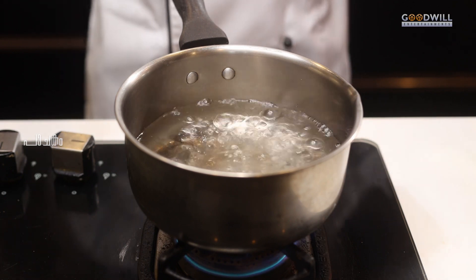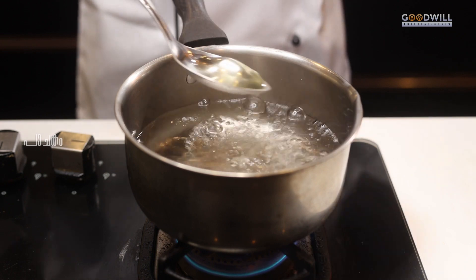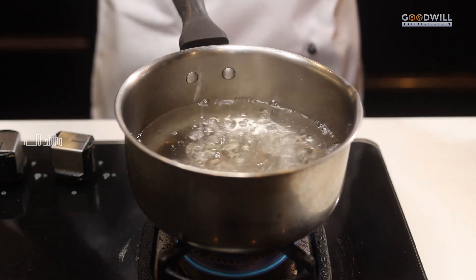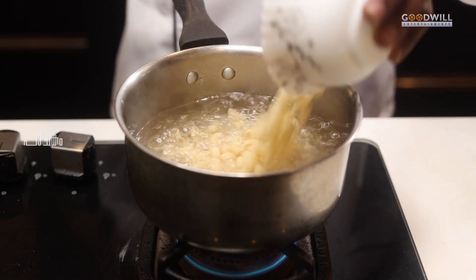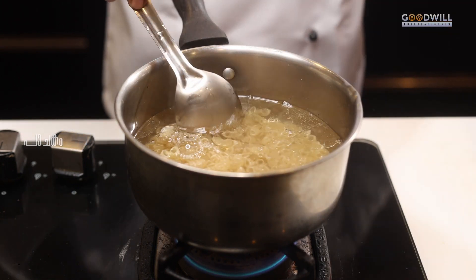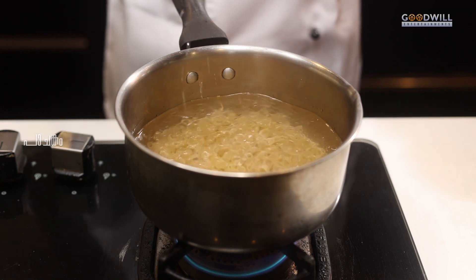We are going to cook Masala Macaroni. We will add 200 g of macaroni. That is how we cook it.